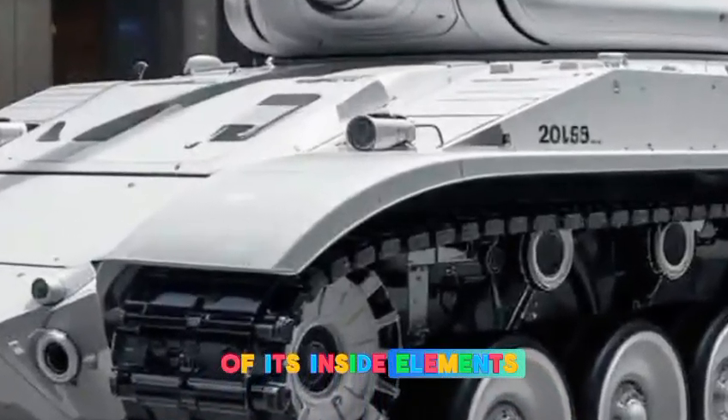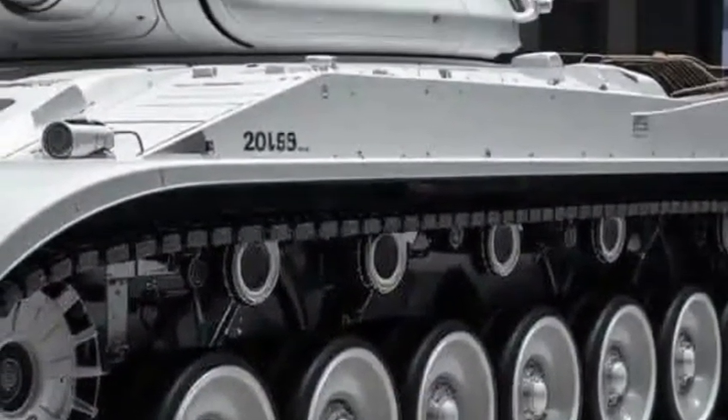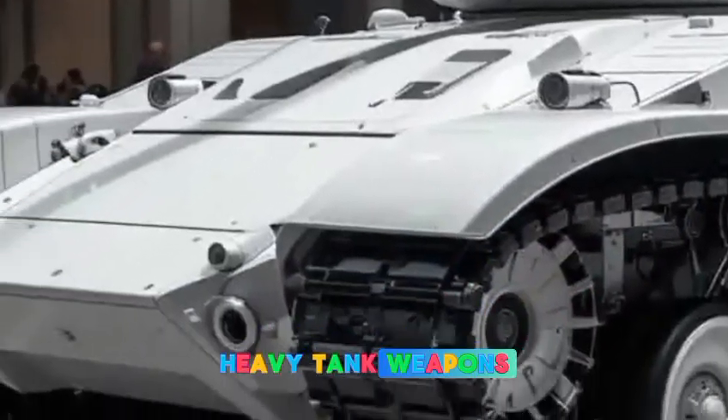Unlike the heavily armored Western and Soviet tanks of the time, the Type 74 relied on welded steel armor instead of composite or reactive armor. While this kept the tank lightweight at just over 38 tons, it also made it more vulnerable to modern anti-tank weapons.